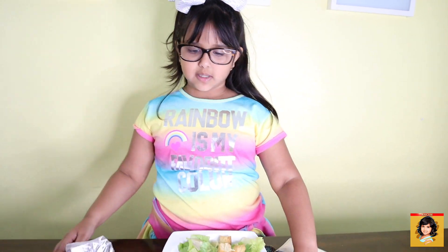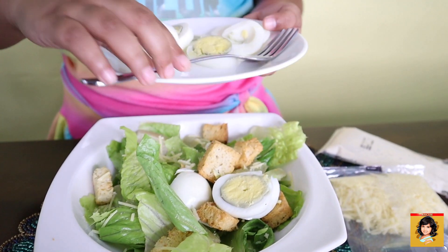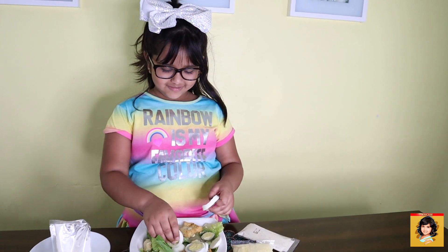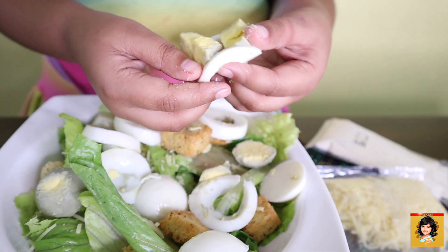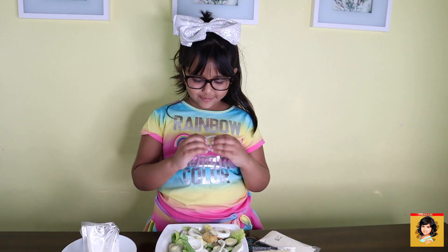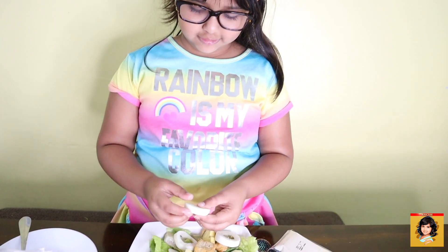Now we're going to put in our protein — the eggs. I didn't know if I had to put all of that in. I'm going to take out these things so I can have those inside the egg. It's so weird taking these out. This one doesn't have it, this one is the last one.